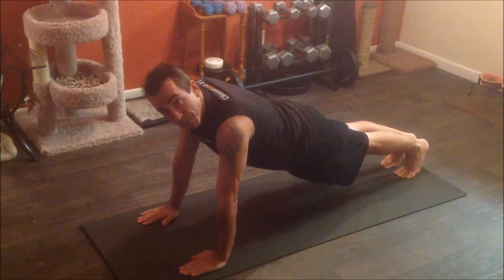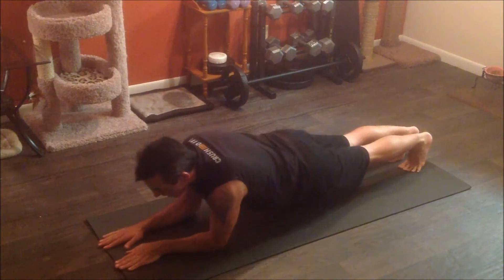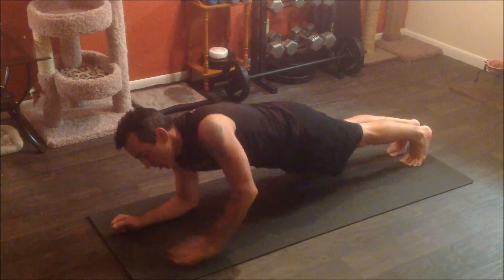So typical high plank, you're just hanging out right here. And then typical low plank — you can be down here in sphinx, or you can be here with your arms like this.